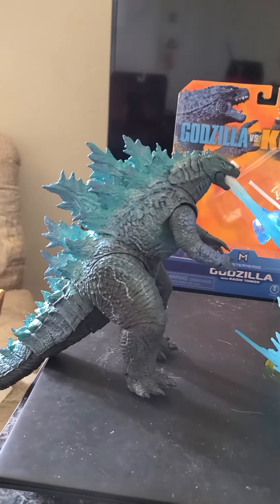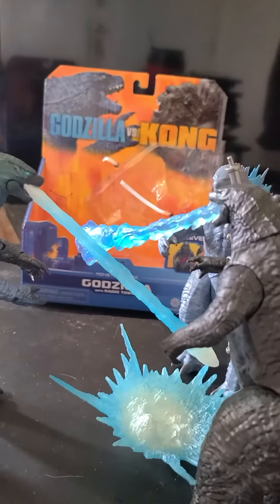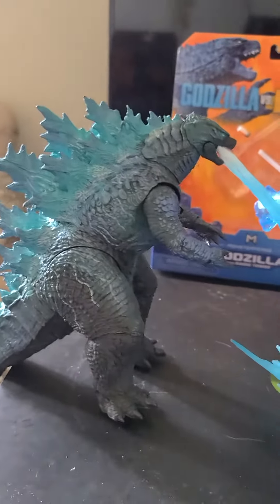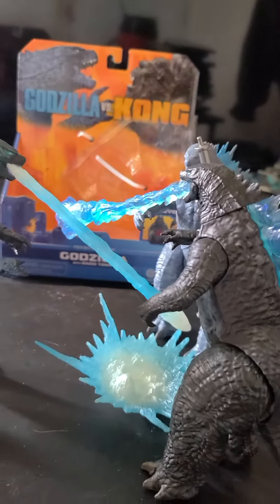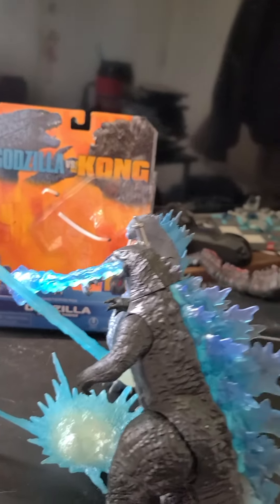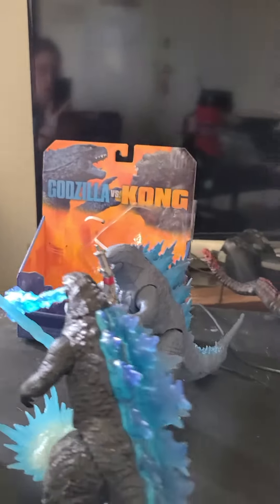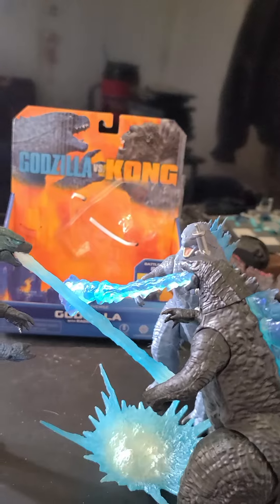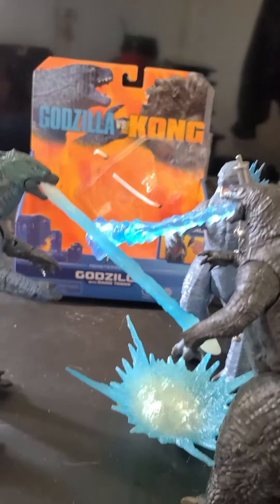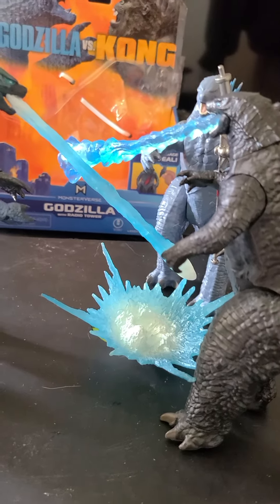This is the NECA version of the 2014 Godzilla. These are the Playmates versions. You can see the terror accessory in the hand of this guy over here, and this is the heat ray accessory — you can see how different it looks compared to the other versions.